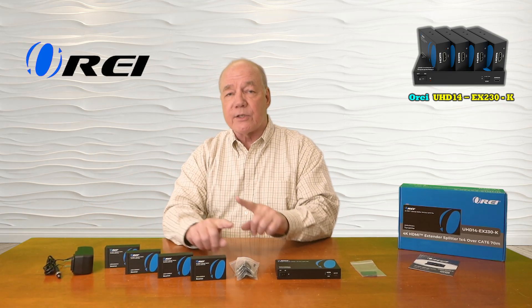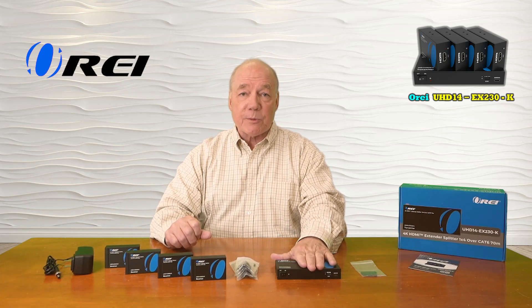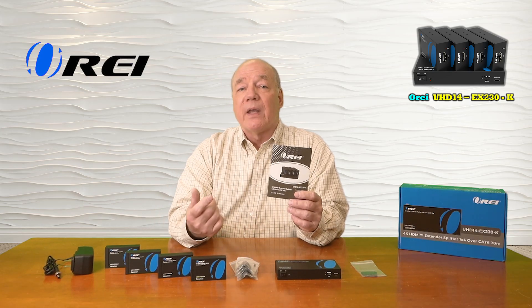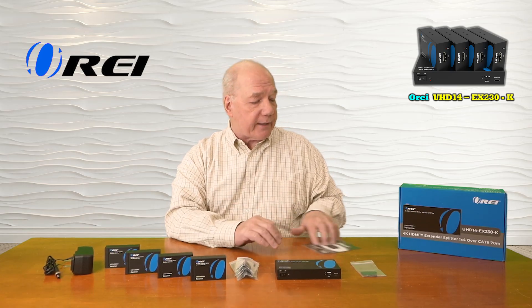You'll find four mounting kits for the remote receivers that allow you to mount these modules up off the ground and out of the way, and a bracketing kit for the transmitter to do the same. You'll also find a full instruction manual included that has connection diagrams, specifications, and a lot of other really good information about the product that you'll need to understand in order to use it correctly.